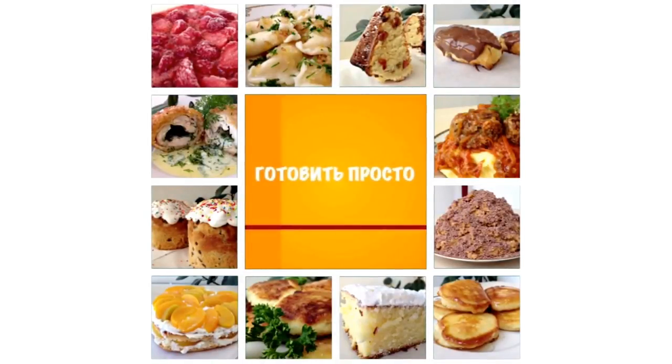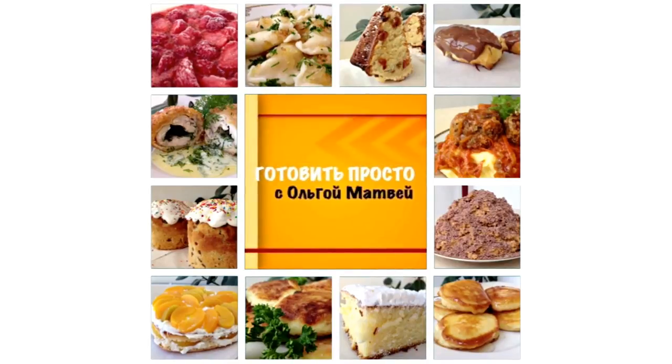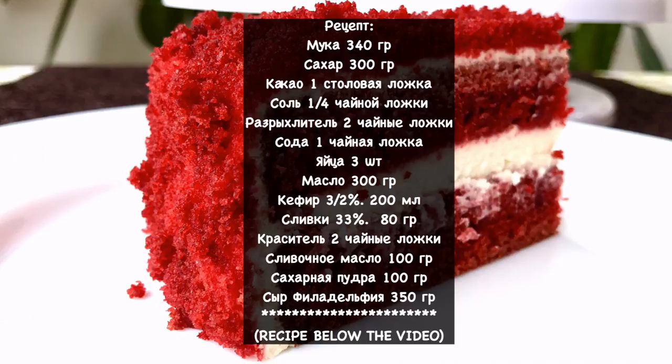By popular demand, today we will cook the red velvet cake. It is a very chic and beautiful cake and you can feel free to serve it for any occasion. Cooking will be simple and easy — the recipe is in the description box.